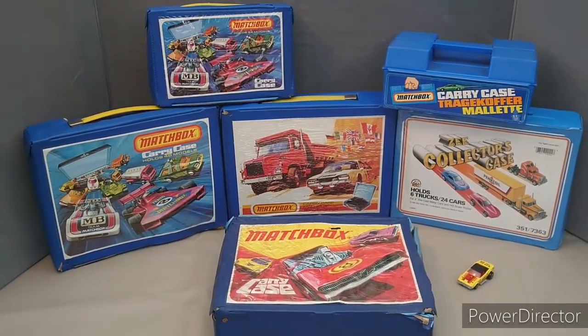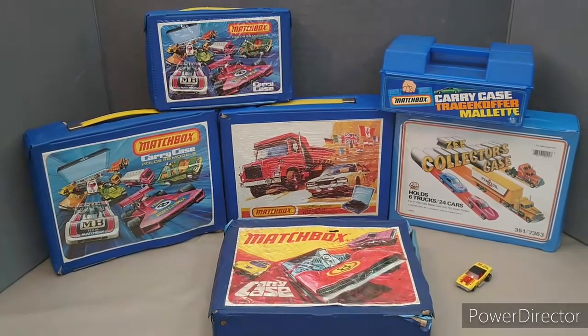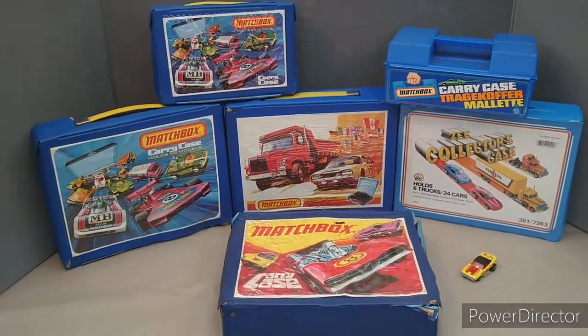Greetings Vintage Diecast fans, Sharky here and welcome back to Sharky's Garage.